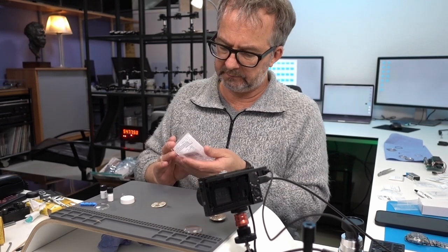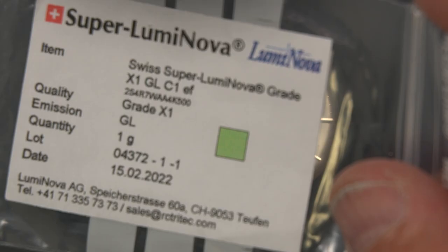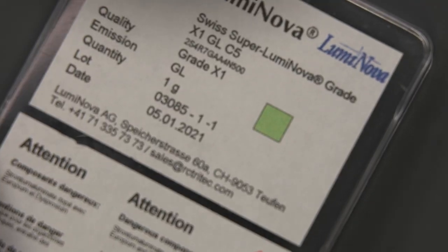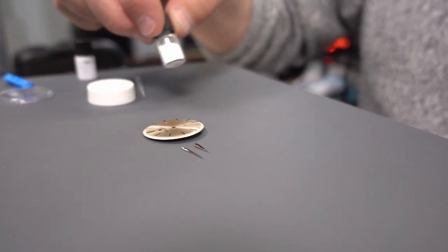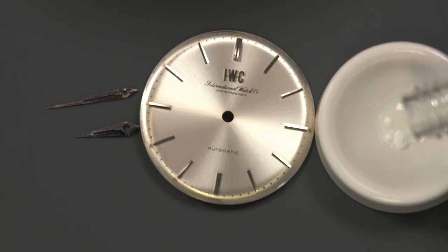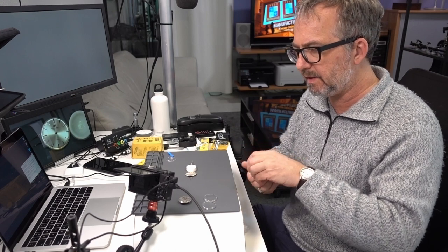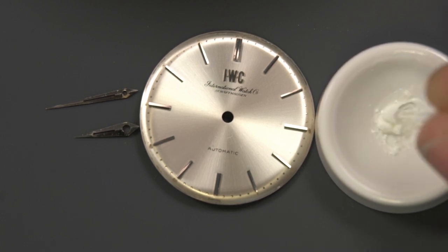This is Superluminova from Tritec in Switzerland — X1GLC1. C1 is white actually, and the emission is green, which is why the green square. I have two types: C5, which is green-green, and C1, which is white-green — meaning the powder looks white and it cures white, but it glows green. This dial has dots that are freestanding, so giving them the right size will be really hard. It's going to help if the loom is thick enough that it balls up and doesn't run anywhere.